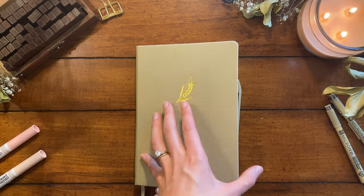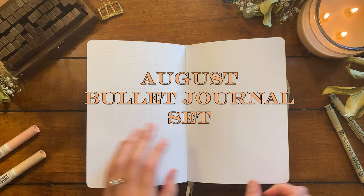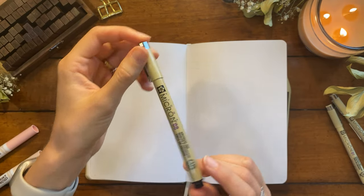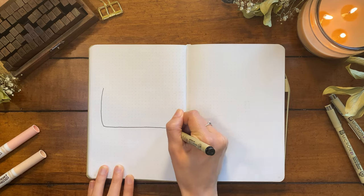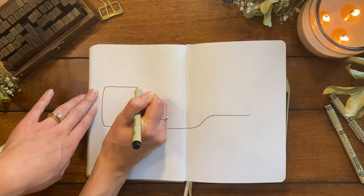Hey friends, it's Anna. Welcome to my August plan with me. If you're a fellow Swifty, I think you're really going to like this one, or if you just appreciate a good bottle of wine. I got my inspiration for this theme from Taylor Swift's song 'August,' specifically the line that goes 'August slipped away like a bottle of wine,' and from that little sentence this whole theme was born.